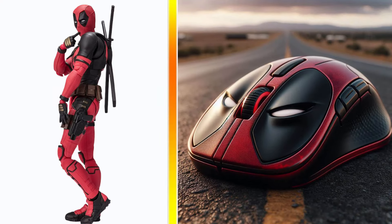Deadpool transformation gaming mouse. Spider-Man transformation gaming mouse.